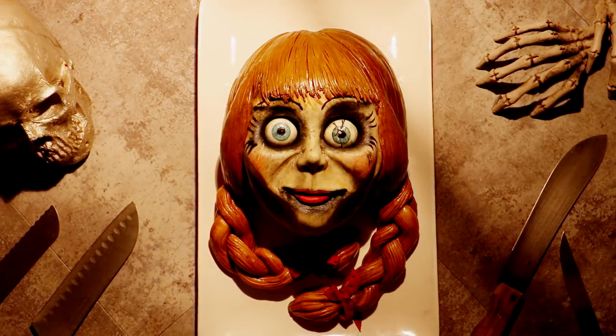Today, I'm going to show you how to make the cutest, most adorable toy ever created — Annabelle.